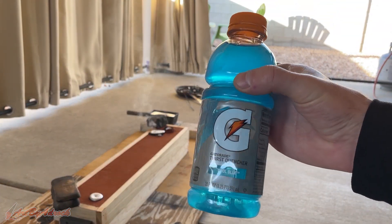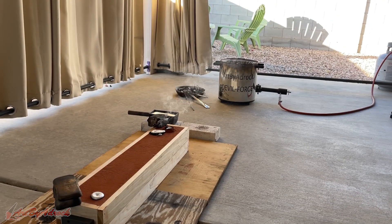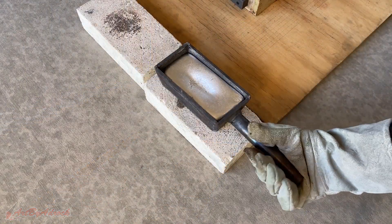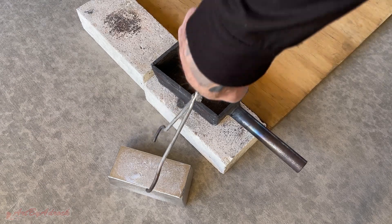I always take a break to give the metal time to cool down and harden before removing it. This ingot I'll cool off and add it back to the pile, that way I have it for another day and another project.